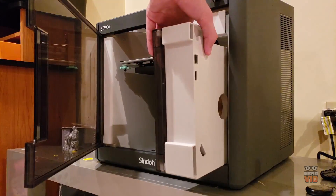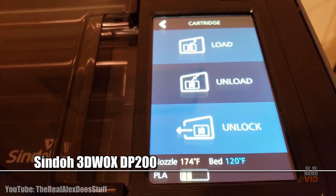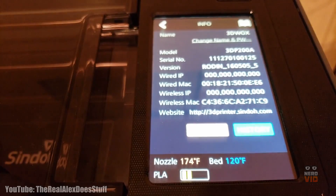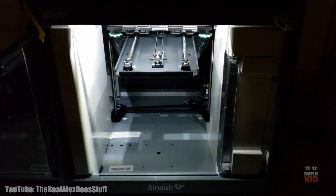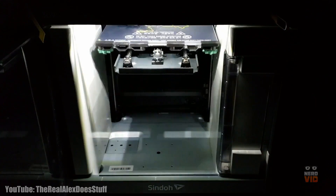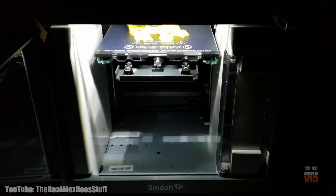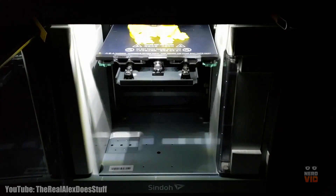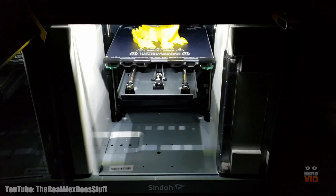The Sindoh model has a slick and elegant design, making it an immensely appreciated piece of tech that's able to print even the most intricate models, including a wide range of connectivity options such as USB flash or Wi-Fi. This gadget has an internal monitoring camera that will send a live feed of what you're printing directly to your PC or laptop. The Sindoh 3DWOX DP200 costs about $1100 and it can really be considered a great value.